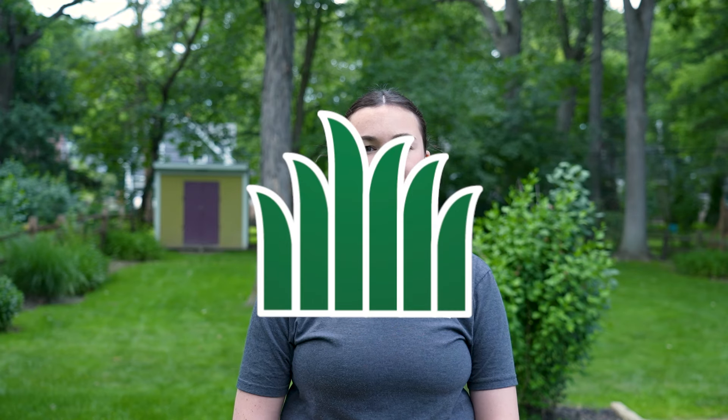We are really proud of our results so far. Make sure to check out our next video to see our weed-free lawn. For more tips and tricks and to shop our products, visit AndersonsHomeandGarden.com.